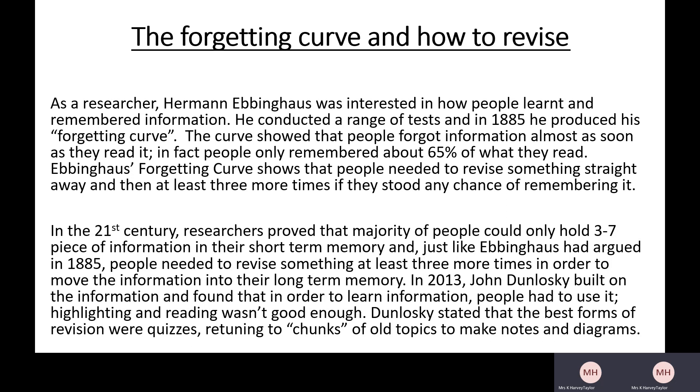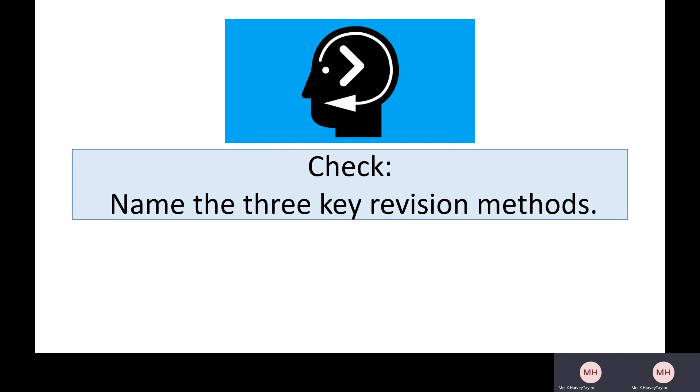Just like I said earlier, sitting with your books and reading through them and highlighting is not enough. We only remember 65% of what we read if we're lucky, and researchers found that reading and highlighting was not good enough. So we need to remember some of this information — what can we do? Hopefully you're starting to realize that those three revision methods from the beginning might be useful here. Let's have a quick check: hide the information from earlier and see if you can remember what those three key revision methods were. They are reduction, transformation, and retrieval practice.